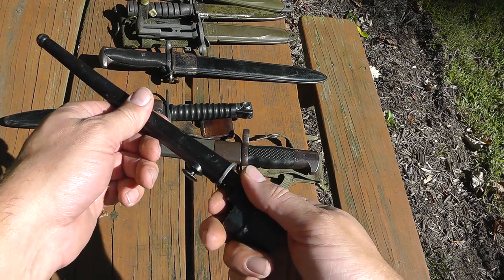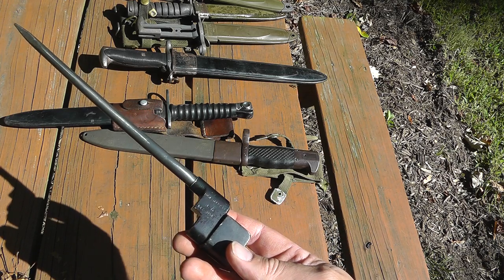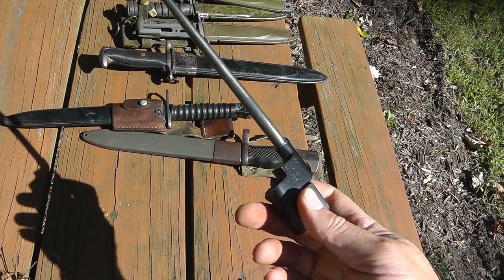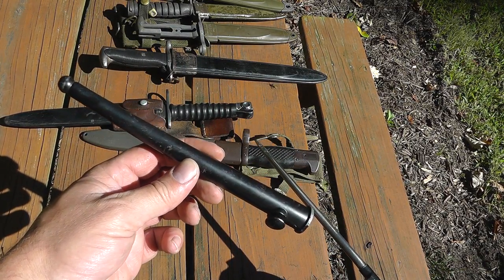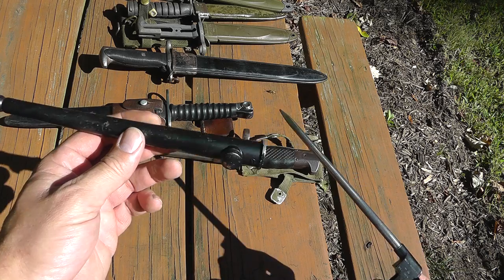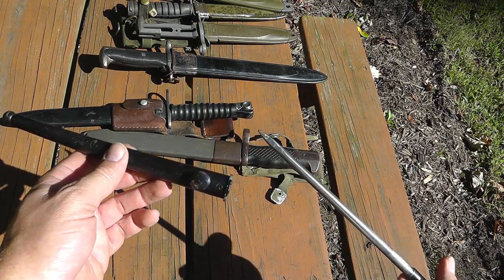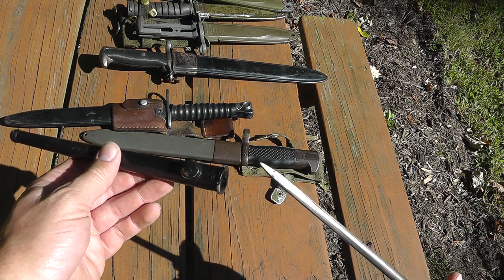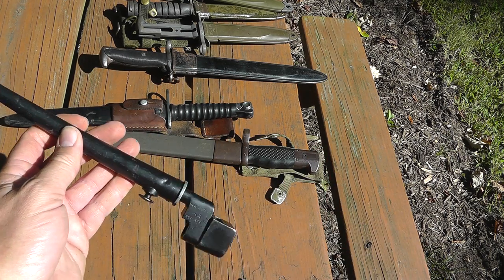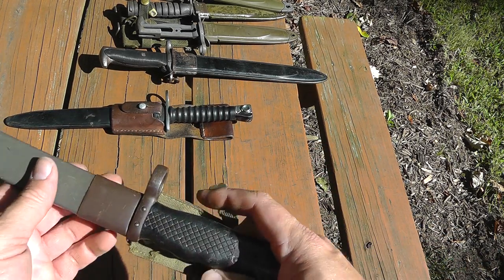This is an English World War II bayonet for the Enfield rifle. You see these a lot, though you don't see the scabbard as much for some reason. Value of this is right around $15 or so. Of course, it depends on the maker — the more rare ones can be worth more. The scabbard itself is probably worth around $15, so together we're looking at $30 to $40.